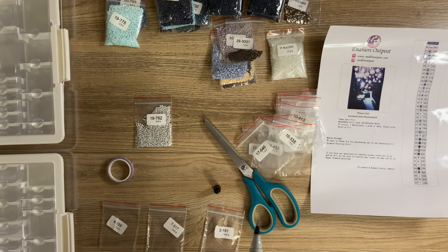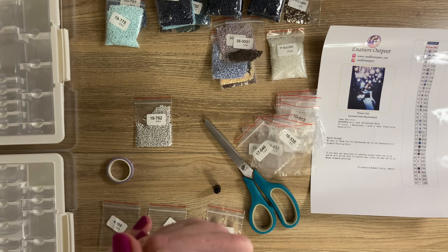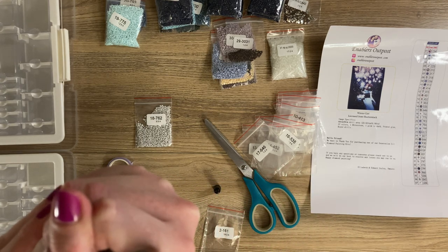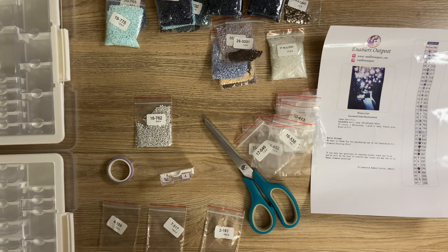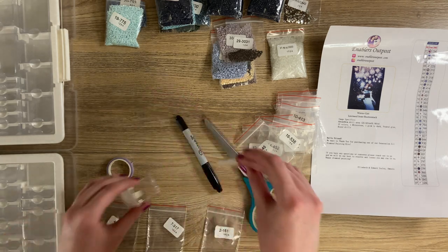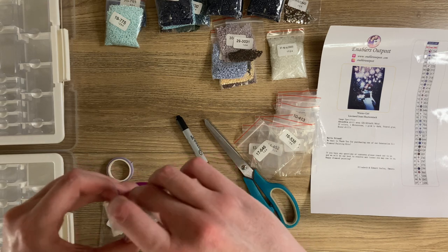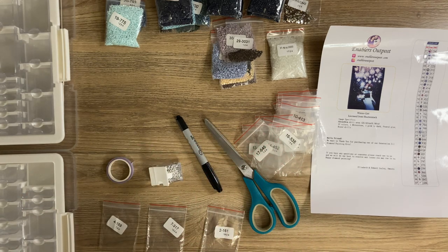Katie's next question is: do you prefer one WIP or multiple works in progress at a time? Based on previous experience, I prefer working on one kit at a time, but I think I would actually enjoy working on multiple kits to help prevent burnout and stay more motivated. One WIP has been my norm, but I'd like to try multiple — especially now that I have both round and square kits. It might be nice to have one round and one square going at any given time.